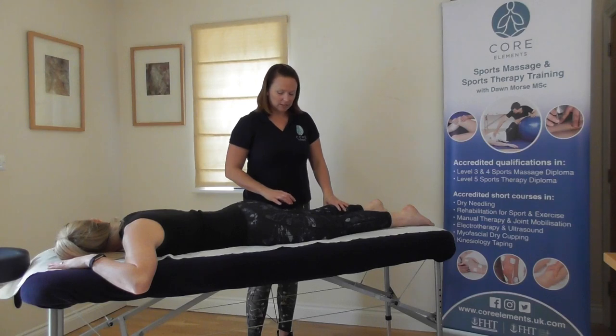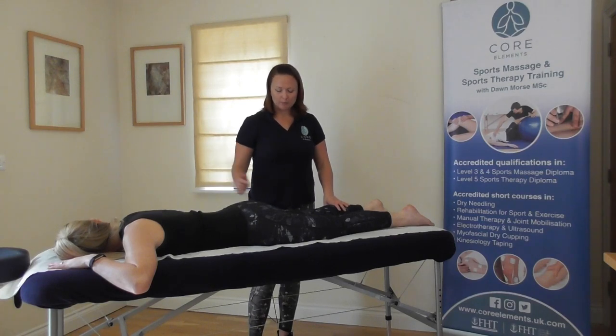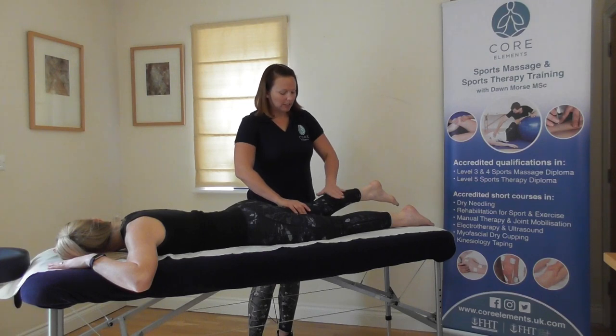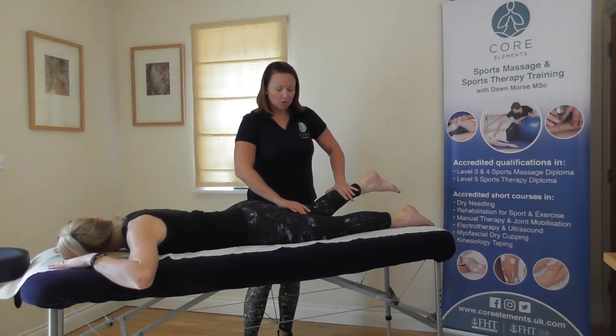For the hamstrings, we need some knee flexion and some hip extension. Ask them to lift their leg up again. Supporting at the hamstrings, then ask the client to bend their knee. You're pushing down on the soleus/gastrocnemius and again on the hamstrings, so you're trying to resist the movement. And relax.